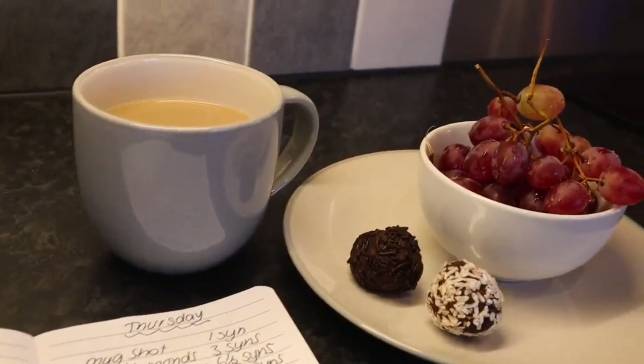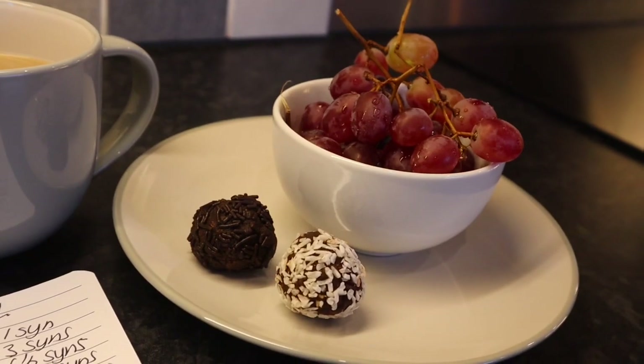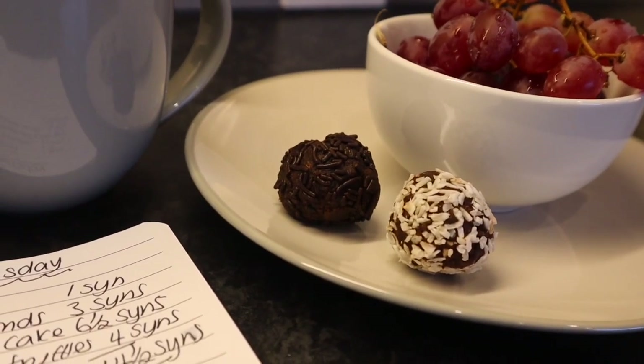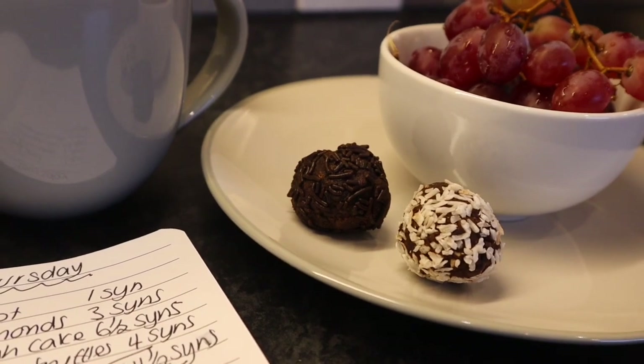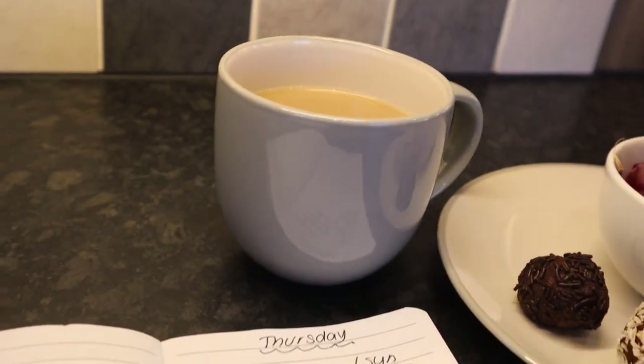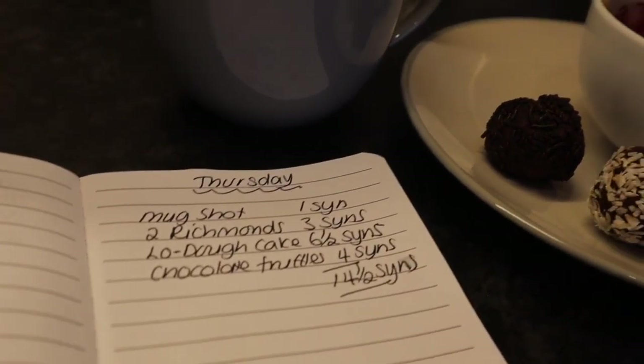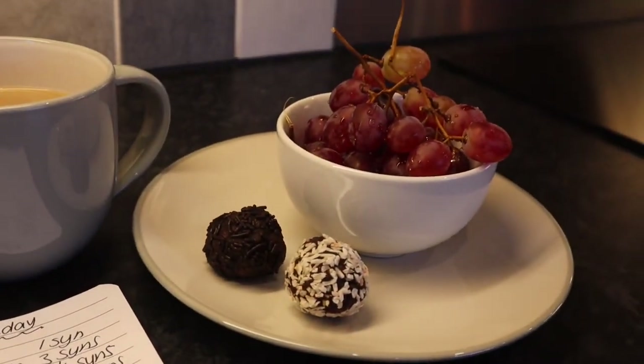Good evening. This is what I'm ending today with — a bowl of grapes and two of my chocolate truffles. The recipe is up live on my channel now and I'll link it on this video. Plus a cup of decaf coffee. So I'm ending today on fourteen and a half syns. Now it's time to do my meal plan for the week ahead.